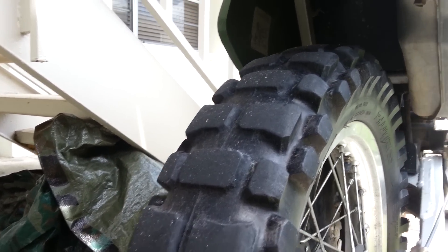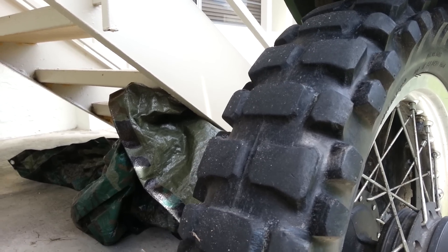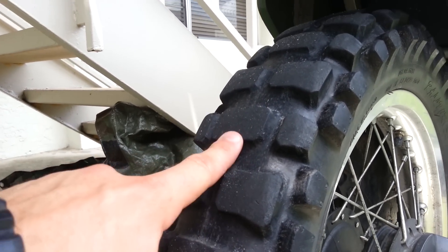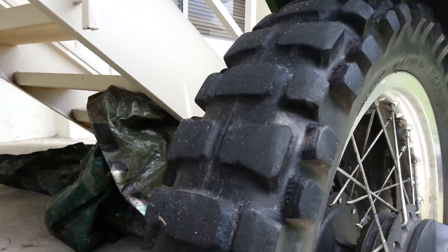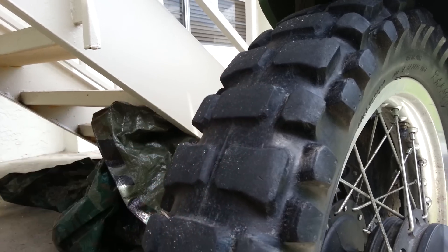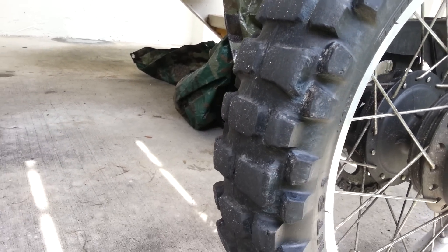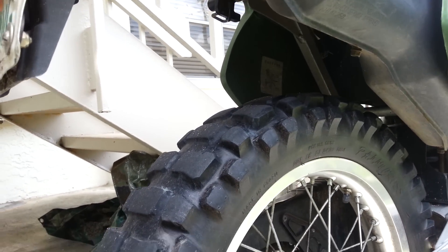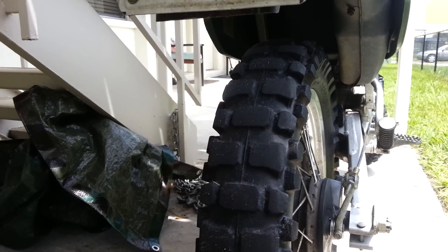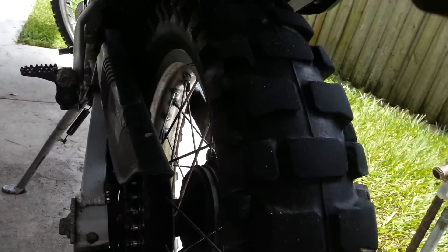I have not had the same problem on the rear as I described on the front. All the lugs are the same consistent size — it has the same two-one-two pattern, but there's no wearing down on the shorter lugs; they're all the same exact height and very consistent. This tire does great off-road and is awesome on the road too for being a knobby — again, it's a 90% off-road, 10% street tire.